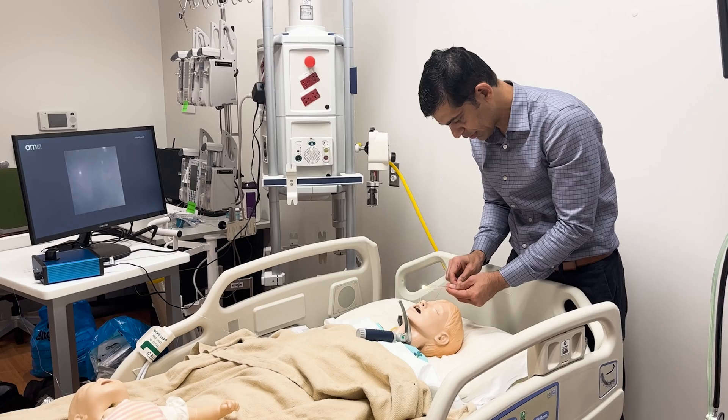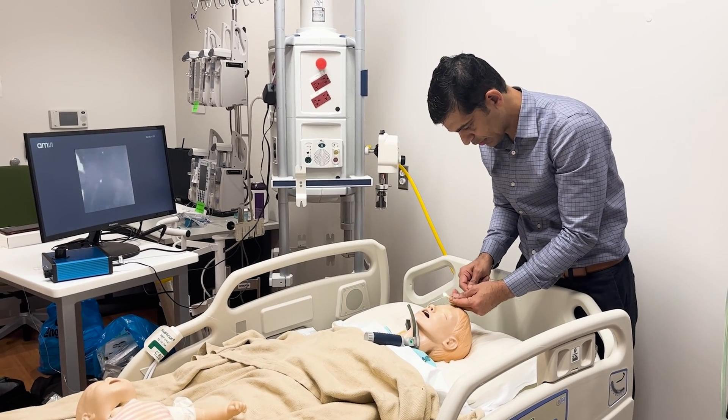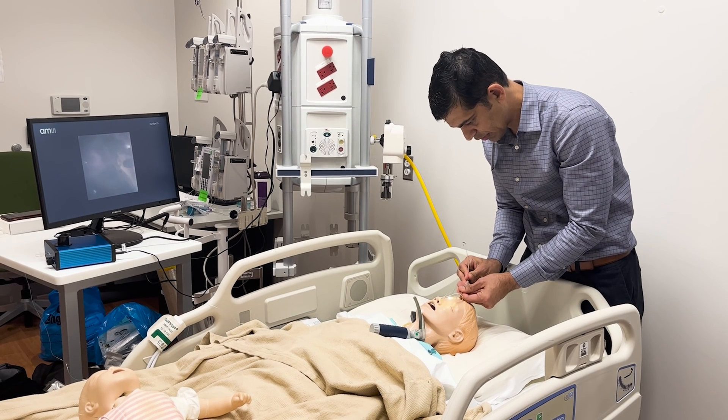The fact that we've got better attachment, better visualization, and it's an overall package that we're producing — combining solving the intubation placement problem with the securing mechanism — makes it a great project.